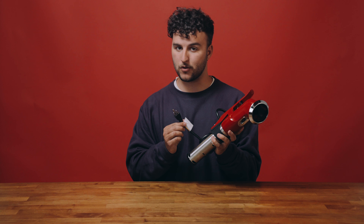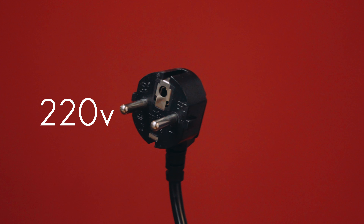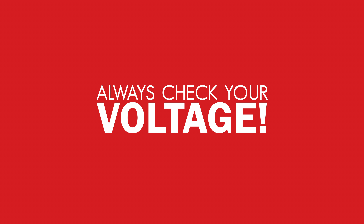Before you plug it in, you should make sure you have the right version of the TCS for your region. There's a US version and a European version for the different voltages, and you do not want to fry a TCS with the wrong voltage.